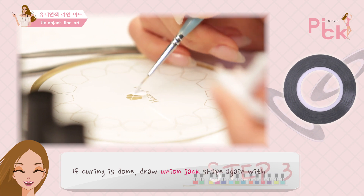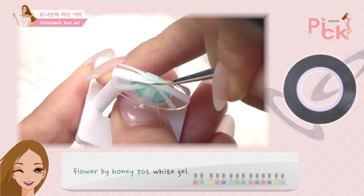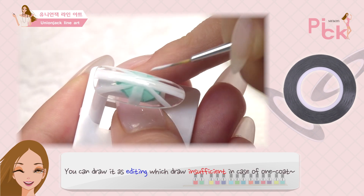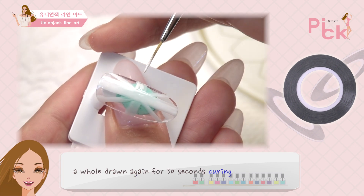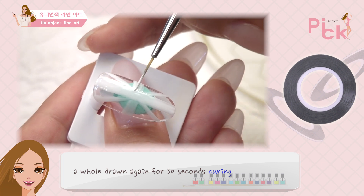큐어링이 다 되었으면 다시 한번 플라워바이 허니팟 화이트 젤로 유니언 잭 모양을 그려줘. 원코트 때 미흡하게 그려진 부분도 수정하면서 그려주면 돼. 전체적으로 다시 한번 그린 뒤 30초 큐어링 해줘.